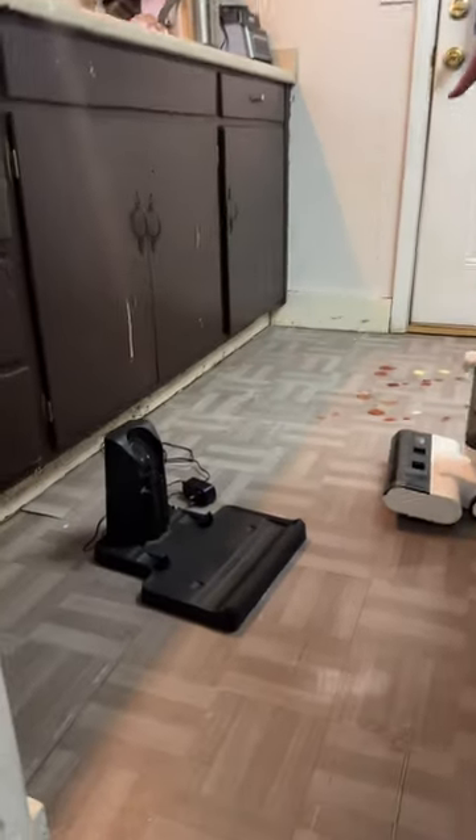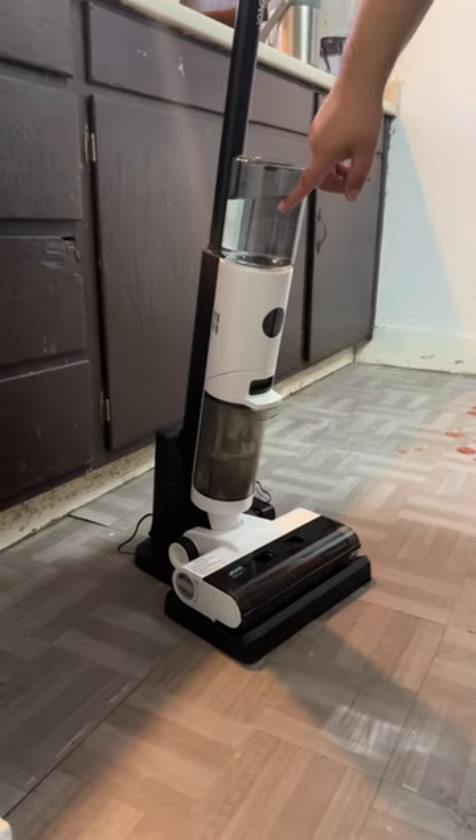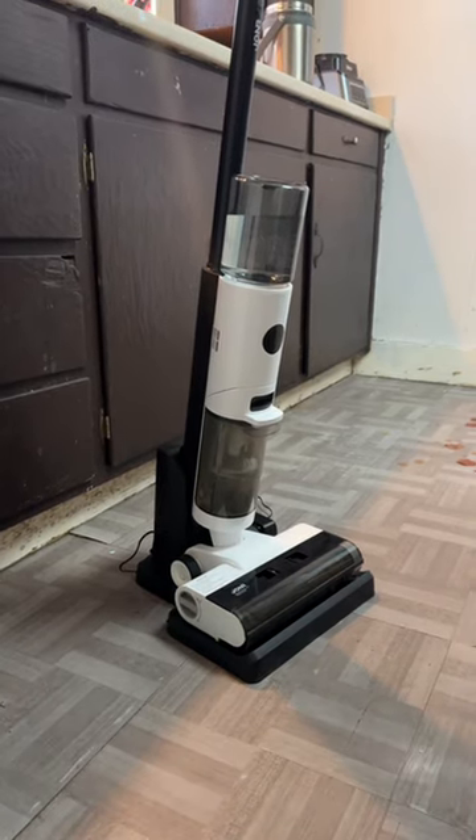It comes with a charging station, so that's very neat — I like that. You can just put it on here. It has this water that you're going to mop with right here. So let's go ahead and test it out so you guys can see how it works.